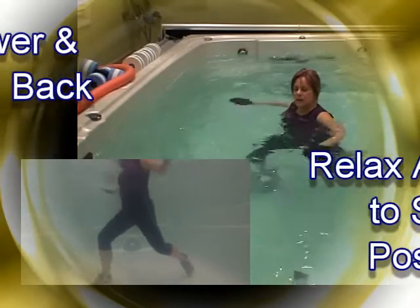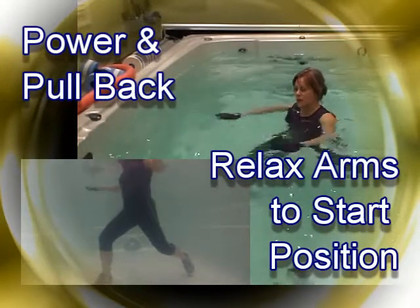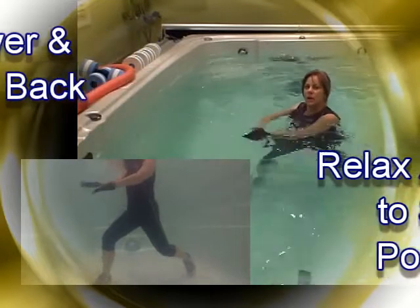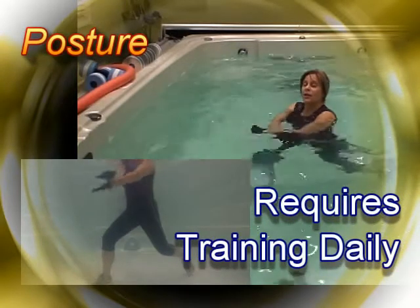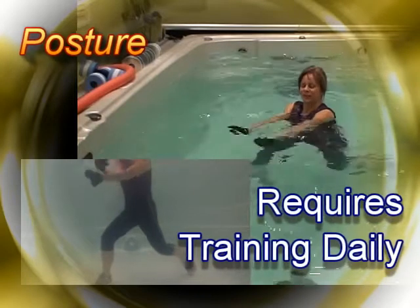I'm choosing the upright breaststroke — pulling the arms back and squeezing the shoulder blades together, keeping nice posture. Did you know that posture is trained in practice? So if we want to have good posture, we've got to train with good posture in the water.